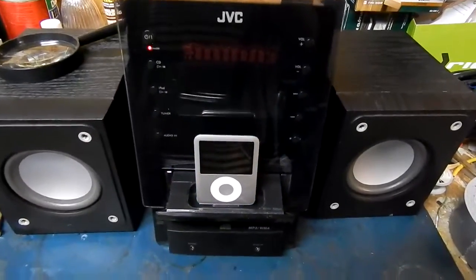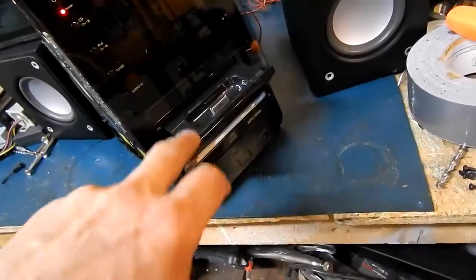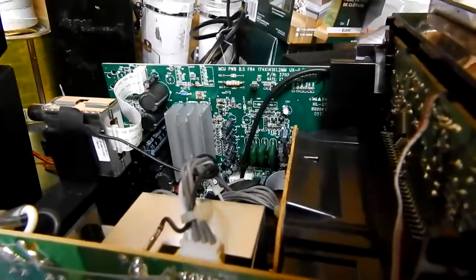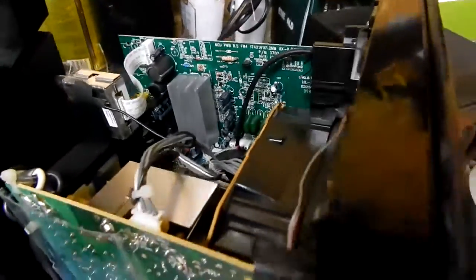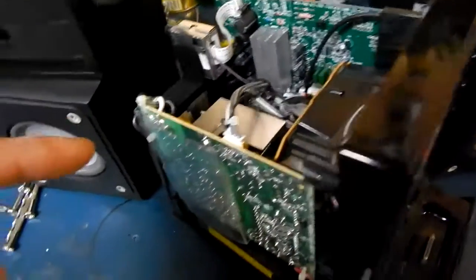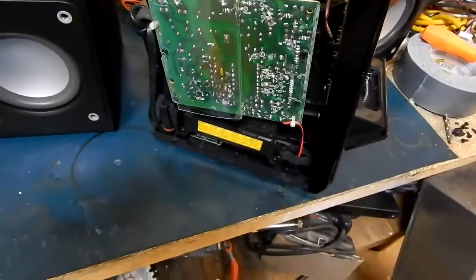So we're gonna open it up and have a quick look at it. We got the lid off — the whole back just slides right off, nice and neat. You get the CD-ROM on the bottom, there's your docking station for your iPod, the backlight for all the fancy lighting on the front, and a digital amplifier. Your power supply is on this side. We'll start by taking the power supply out, take the shielding off, and see if there are any bad components like caps or anything else before we get into the display.